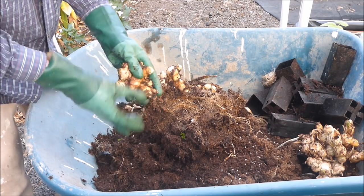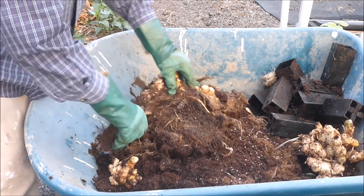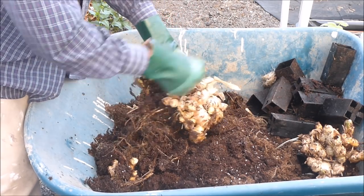This ginger clump is so densely packed that I'm going to have to break apart some rhizomes. While I'm cleaning up this ginger, it might be a good time to tell a story about Ed and his teenage daughter, Ginger.